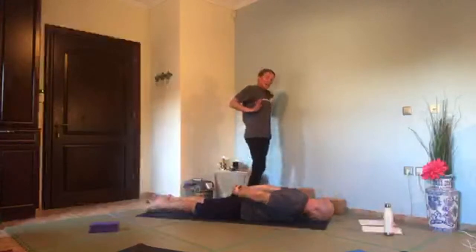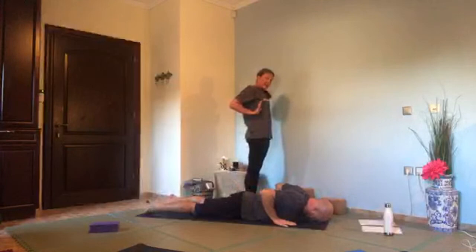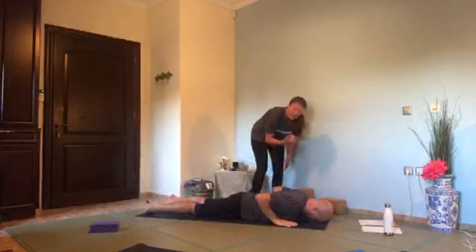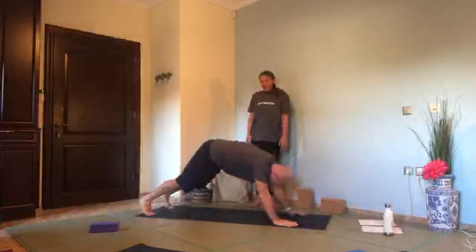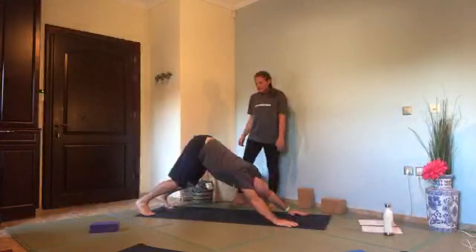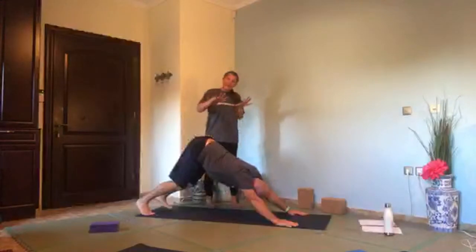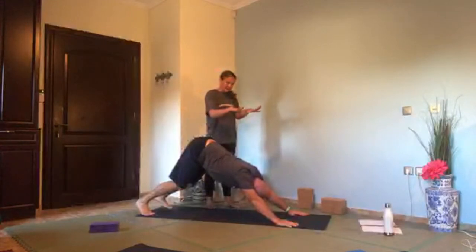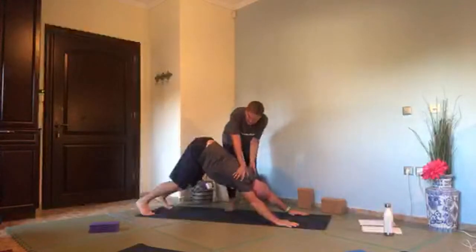Bring the hands back to the down dog position — fingers just in line with the chest, keep the elbows sliding in — then tuck the toes and come back to down dog. Take a couple of breaths. Feel that height in your hips, beyond the balls of the feet. Press the finger pads down — underneath your nail beds really feel that you're pressing that space down. Roll the armpits slightly in. Breathe deep.